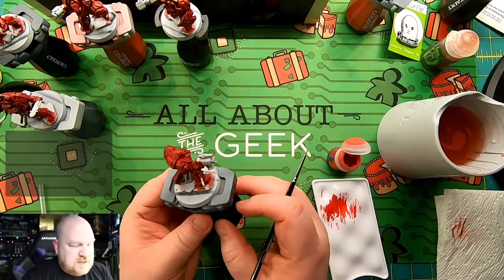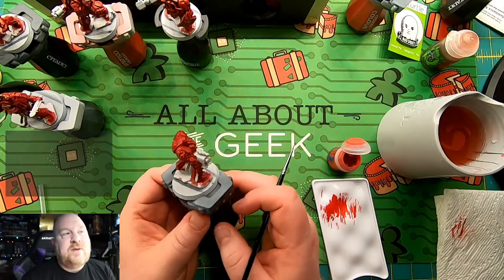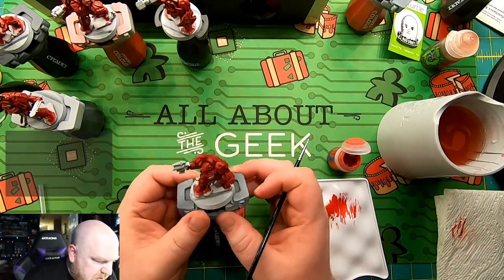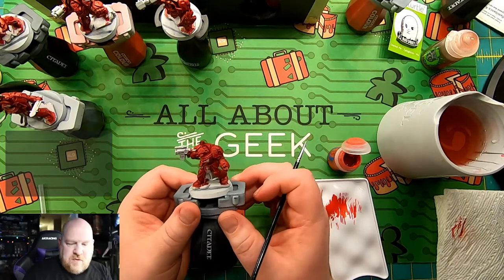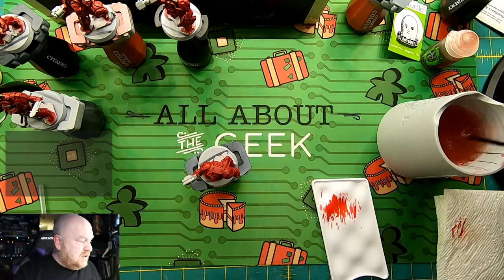And there we go. It's taken more or less — let's call it 40 minutes because there was the preamble stuff. So 40 minutes in and I've stepped up overall how that model looks. Now I do need to do some tidy up.